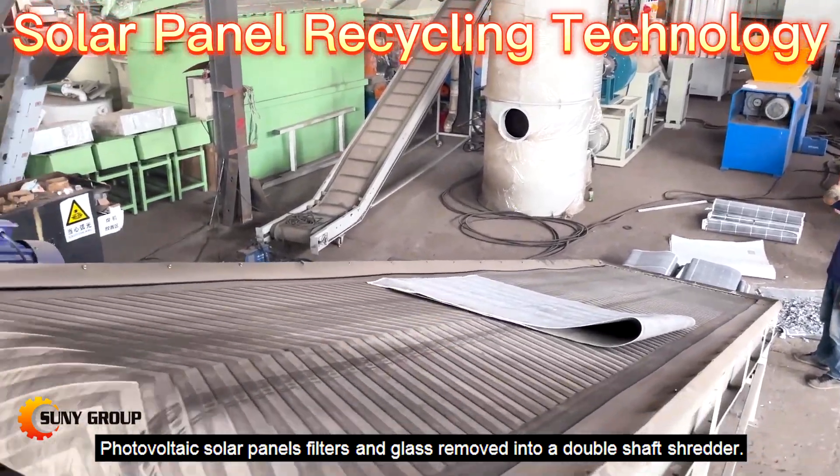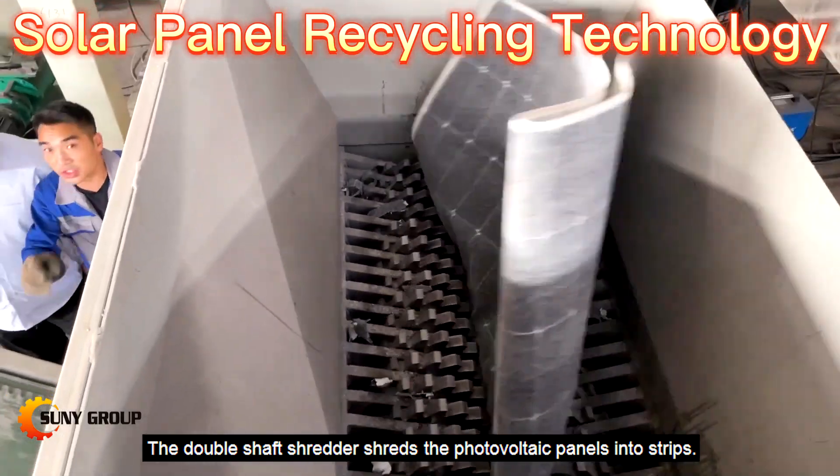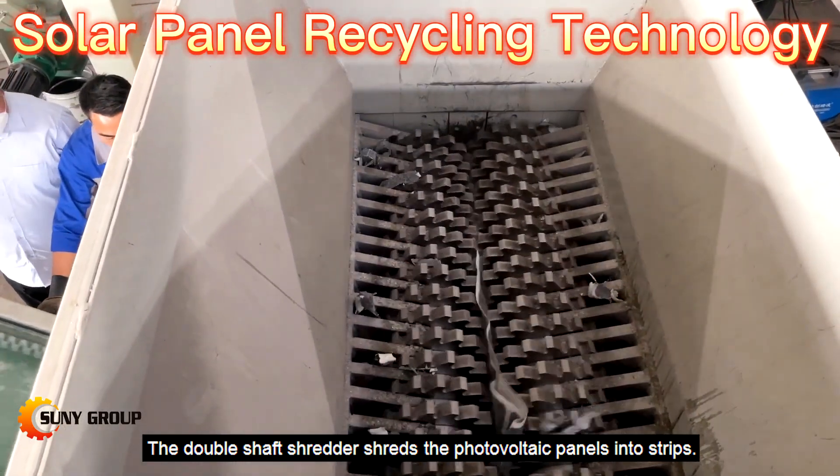Photovoltaic solar panels with frames and glass removed enter a dual shaft shredder. The biaxial shredder shreds the photovoltaic panels into strips.